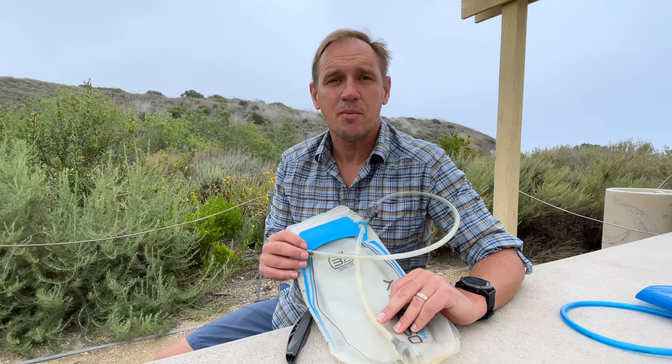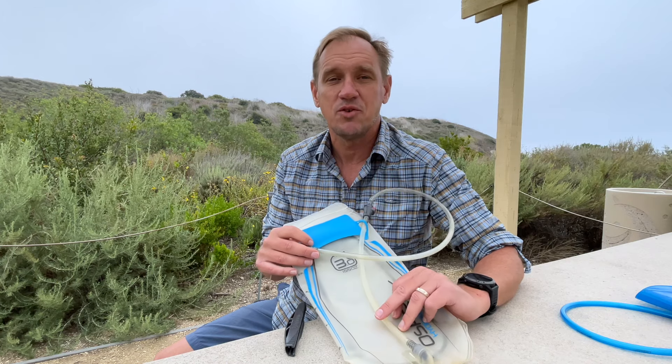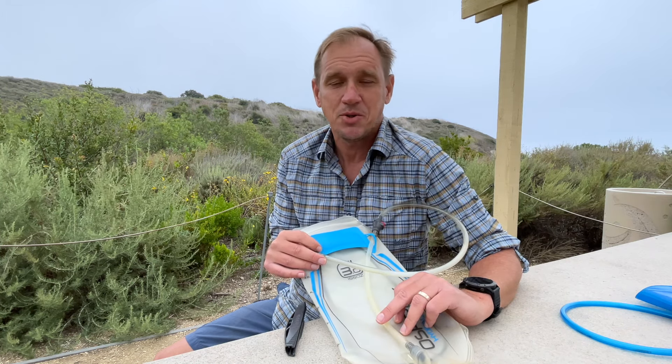Hey guys, in this quick video I'm going to talk about getting the most out of your hydration reservoir. I got a few emails asking me questions about how to use this, tips and stuff, so I figured I'd just address it in a video. Hopefully it helps some of you out there. For those of you who've been using one for a while, it might be kind of rudimentary — maybe you'll get a tip or two out of it.